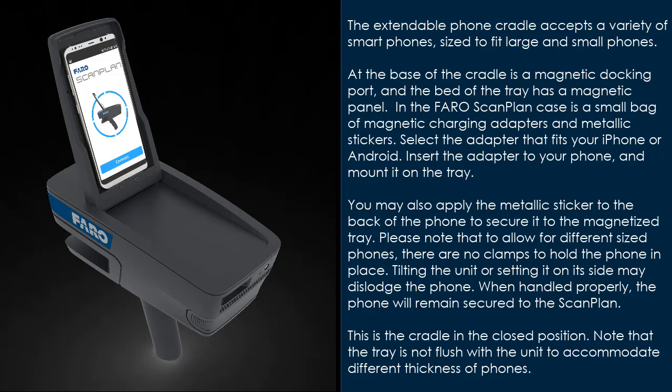Select the adapter that fits your iPhone or Android, insert the adapter to your phone, and mount it on the tray. You may also apply the metallic sticker to the back of the phone to secure it to the magnetized tray. Please note that to allow for different sized phones there are no clamps to hold the phone in place. Tilting the unit or setting it on its side may dislodge the phone.